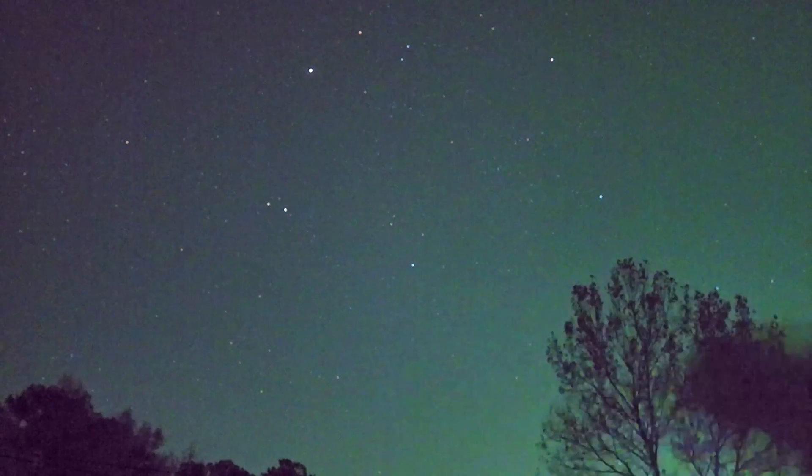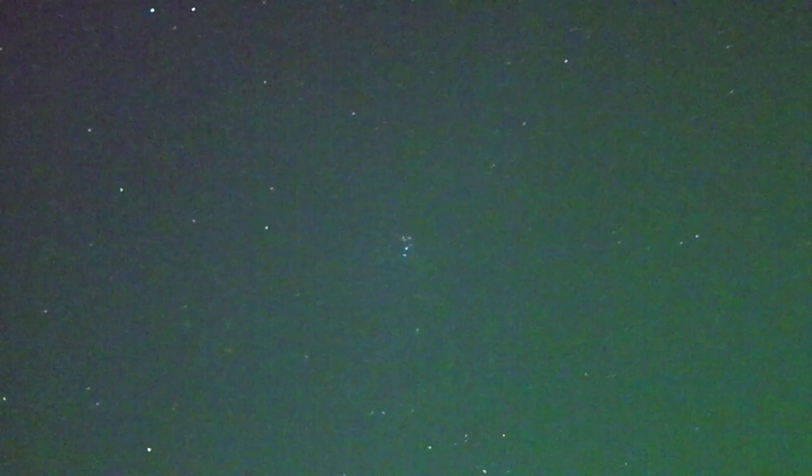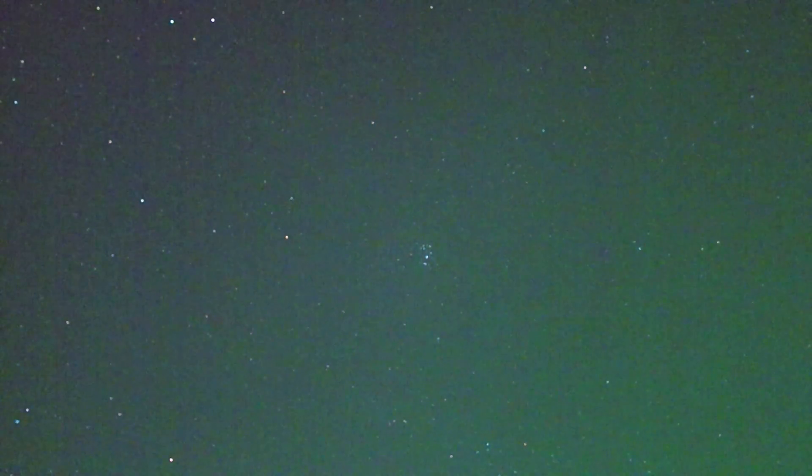Rising up in the east, just above this light pollution dome, is the Pleiades — a cool open star cluster with really beautiful blue stars that makes for great astrophotography. Here I'm looking east through the night vision camera; you can see the dome of light pollution, but rising above it is this little cluster — the Pleiades, a cluster of seven stars, though to the naked eye you can really only see six. I'm going to do a 30-second exposure and see what we get.